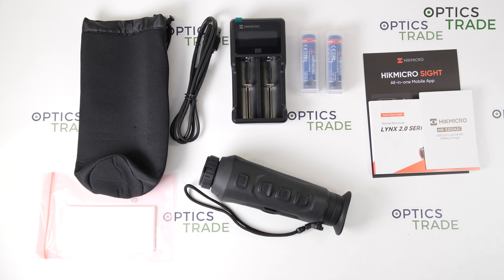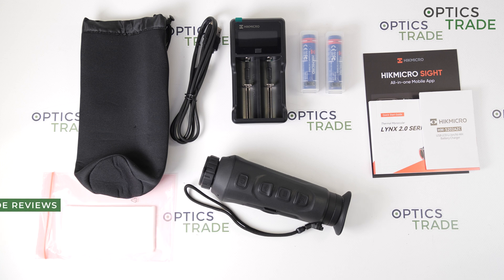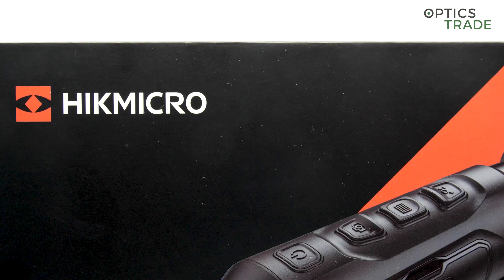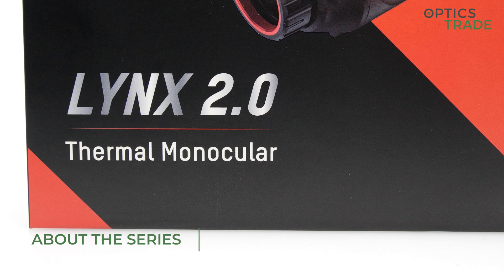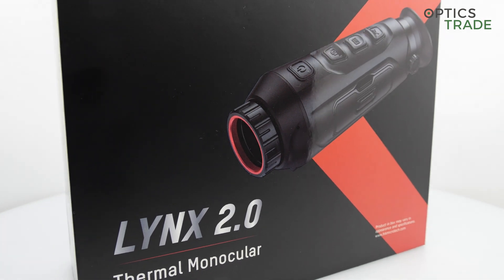Hello and welcome to another video review, this time about the new thermal monoculars from HIC-Micro, the Lynx 2.0 LH19. HIC-Micro is a Chinese company which has caused a lot of excitement in recent years. They introduced many new products to the market, from very affordable entry-level to professional-grade optics designed for many different applications. At the end of January 2024, they introduced the Lynx 2.0 series of monoculars, which are entry-level thermal monoculars.